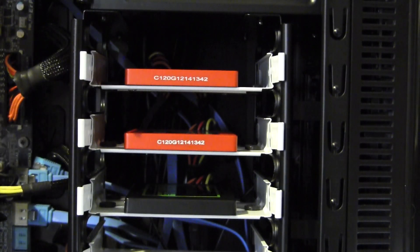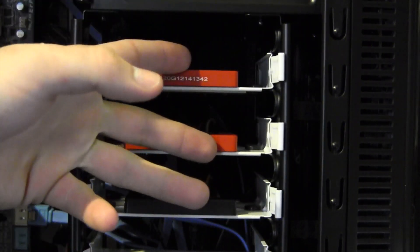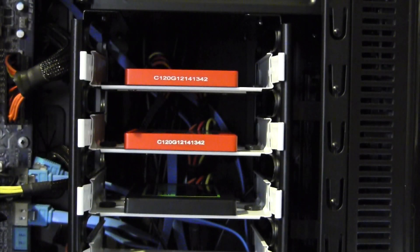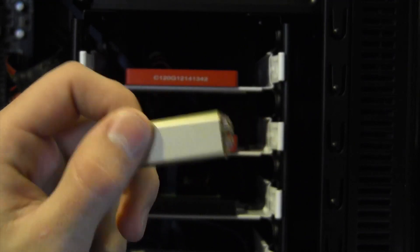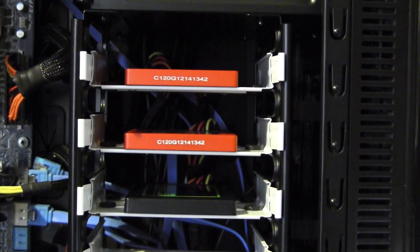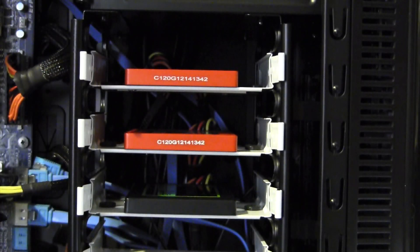The fourth thing you need is a program called Carbon Copy Cloner. What that's going to allow us to do is clone this existing OS X installation onto the RAID - very easy, very nice to have. You're also going to need a way to boot into a Mac OS X installer. I'm going to be using my UniBeast flash drive. Click right here for part 4 of my Hackintosh from start to finish series. And obviously you're going to need the two drives that are going to be part of the RAID.